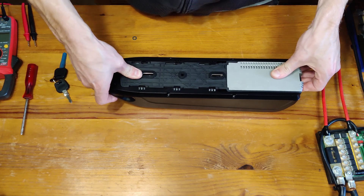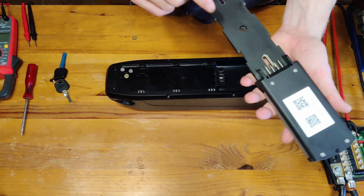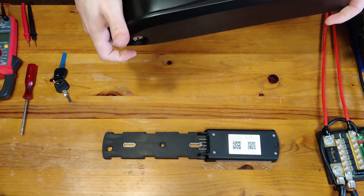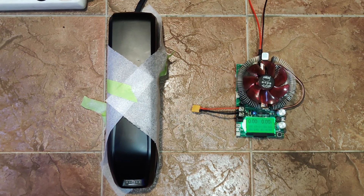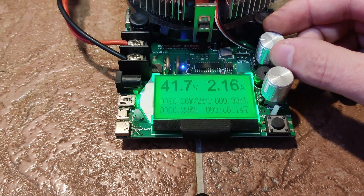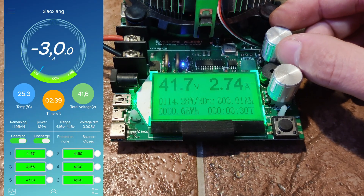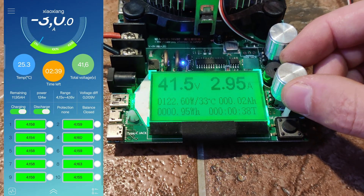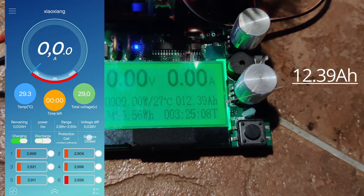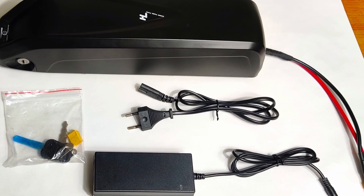All there was left to do is making the output cable for the controller. The last thing we need to do is to fully charge the battery — make sure you follow this process, as if something goes wrong it will be during the charge. Now we just need to do the full discharge to see if the battery capacity is within our expectations, and we get our battery fully assembled.